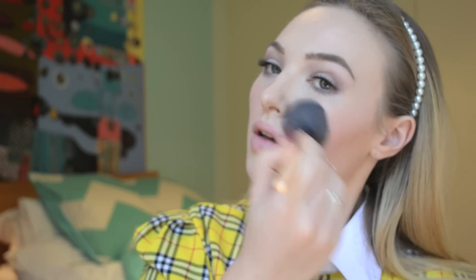Using Clinique's Precious Posy blush, I will be taking that on the apples of my cheeks and also where my contour line starts. You can use any rosy, light pink type of blush. I would recommend not using a peachy blush because where you place it, it might look muddy with your contour. You can also take the blush and put it on the arches of your eyebrows and under your lips — that way you look like you've been sun kissed.